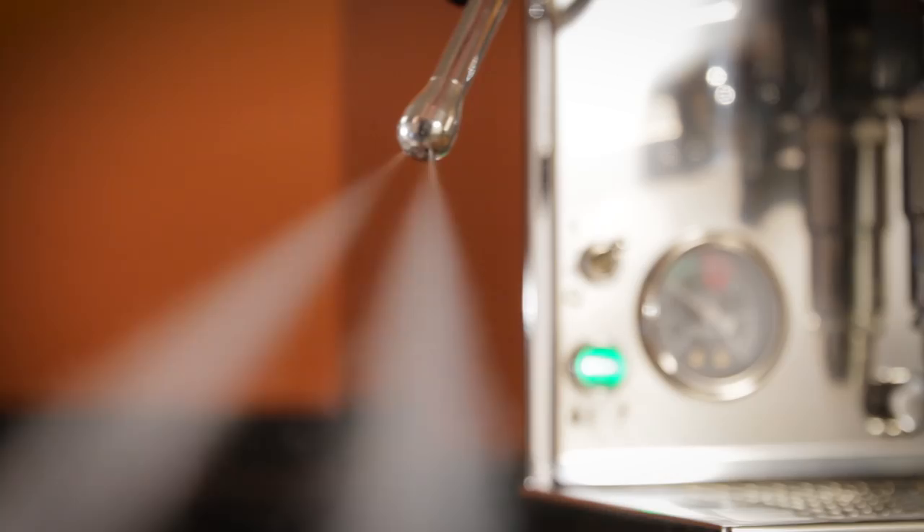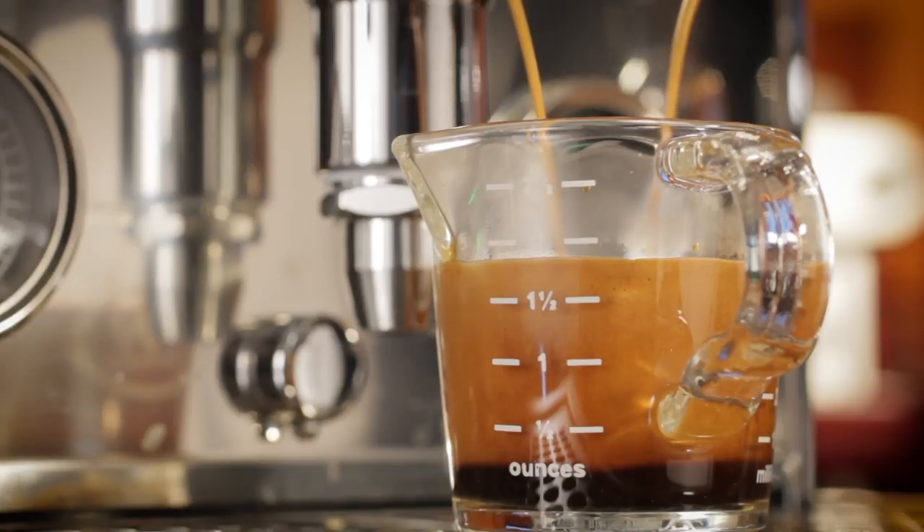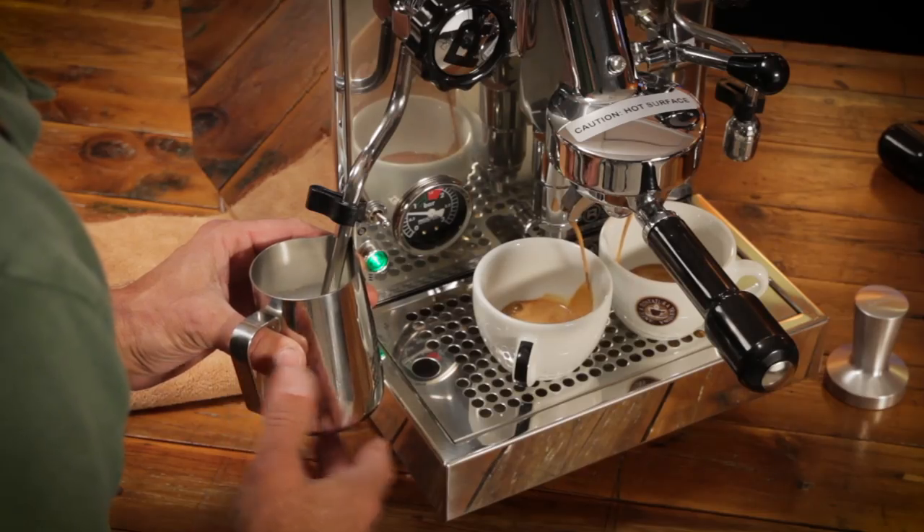In this video, I'll have a close-up look at the machines, their performance, some key features — we'll pull some shots, steam some milk, and of course a whole latte more.